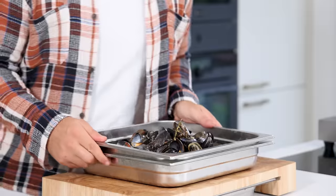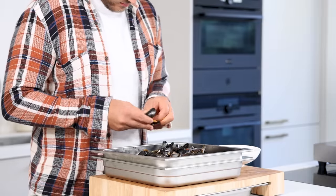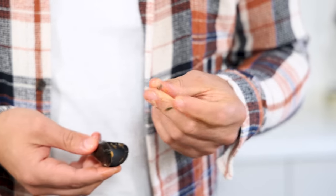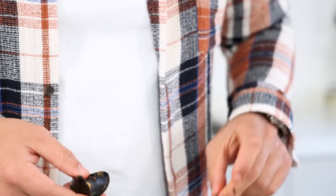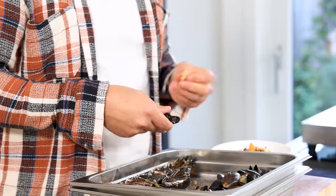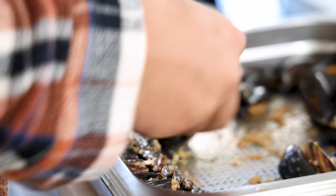Then let them drain and cool them down in your fridge. Once they're cold, we can clean them. Some of the mussels have a beard — these you need to remove because they don't taste nice. Take the beard, close the shell and then pull it loose. Not every mussel has one of these, so just check them and take the mussel out and collect them.